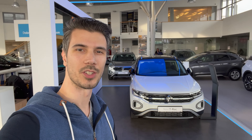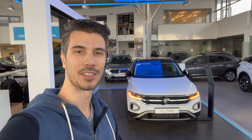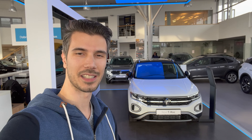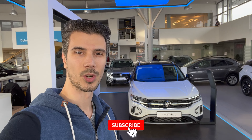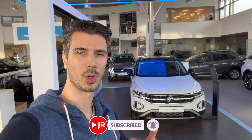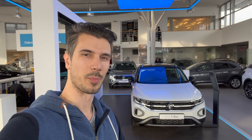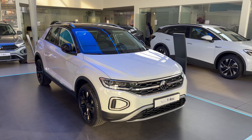Hey ladies and gentlemen, welcome to a new review. Behind us is the new Volkswagen T-Roc facelift. In this video we're going to check the exterior and interior details. If you're new to the channel, make sure to subscribe and click the little bell to get notifications when I upload new videos. It's going to be also a point-of-view driving review, and without further ado let's jump into the review and check the car.